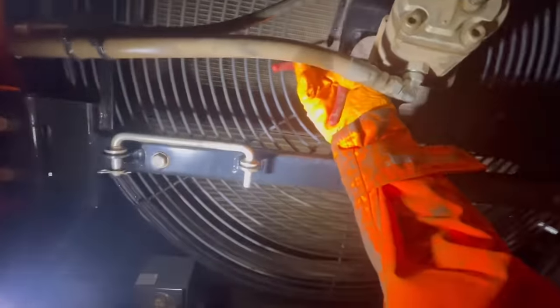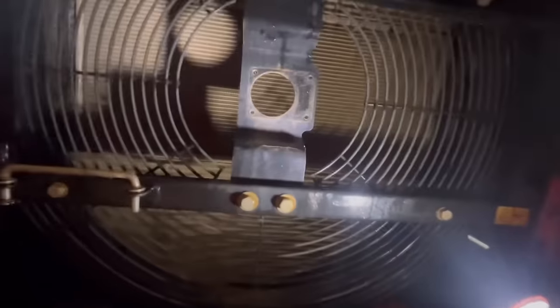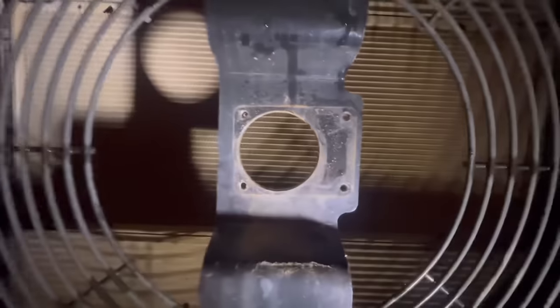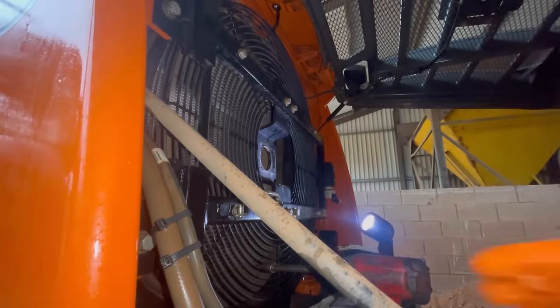I'll drop this down out the way and do this one first. I'll drop the old motor and mount the new one on first. I'll go and ratchet out the bolts — can't get it the wrong way around because it's off-centre, which should make life easy. It's very slippery.